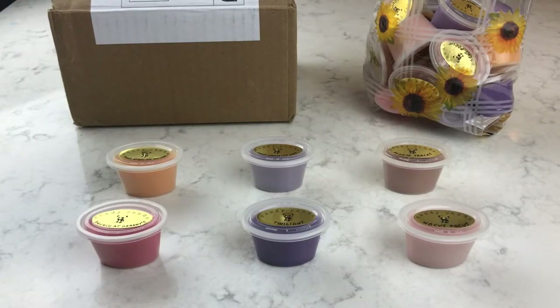Hey guys, welcome back for another unboxing. I have had these two boxes from the beginning of the week and I just haven't had time to sit down and do a video for them. I feel bad but I've been wanting to do them for you and show them to you. I also wanted to give you a few updates before we get into this.